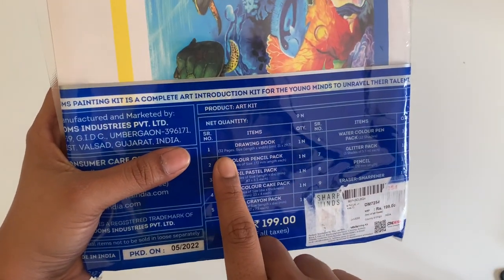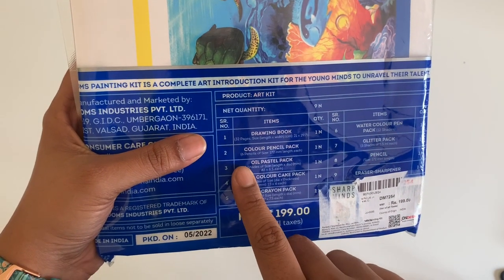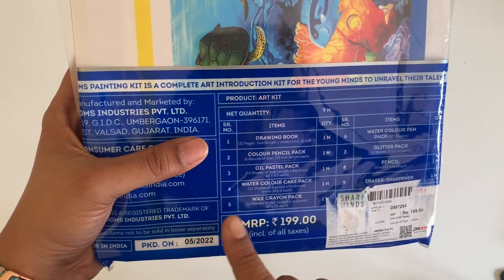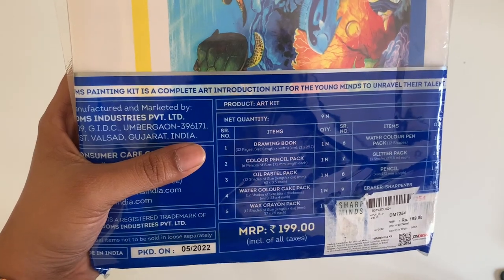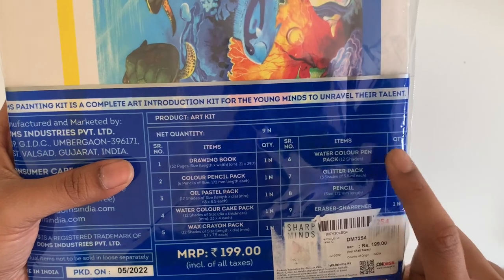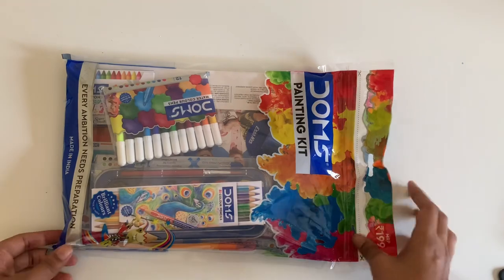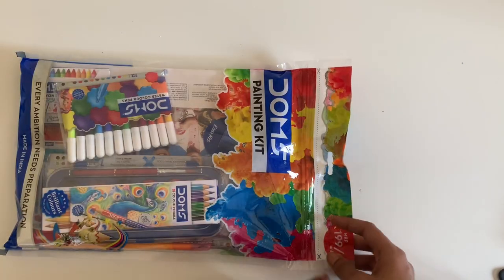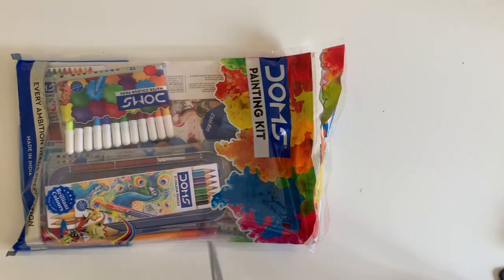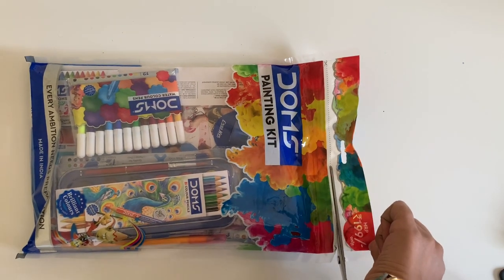There is a drawing book with 32 pages. Then there's a colour pencil pack with 6 bi-colour pencils. An oil pencil pack with 12 shades — that's awesome. A watercolour cake pack — this is interesting. Wax crayon pack. Watercolour pens — I'm really excited to try those out. Glitter pack, pencils, and an eraser. Dom's always comes up with very interesting things, so I'm excited to see how their combo pack is.